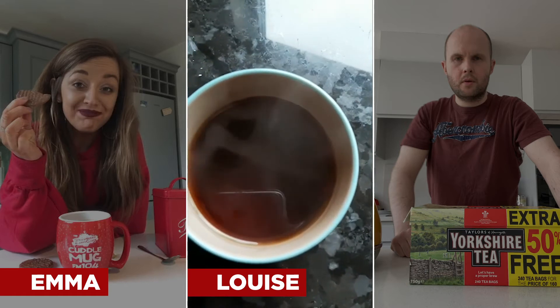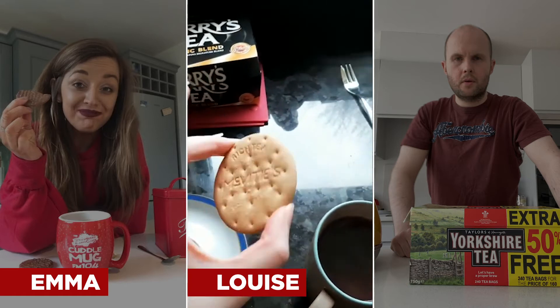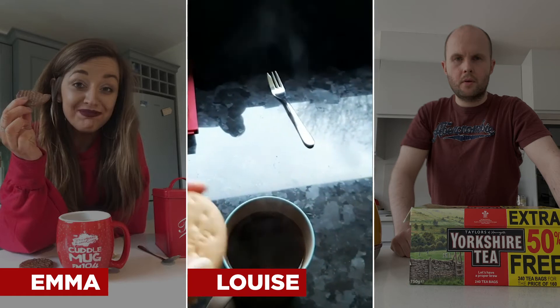And that is it. I don't add any milk. I like my tea dark and, also like Emma, I like a biscuit, but not a chocolate one. Gotta be a rich tea, and that goes straight in there.